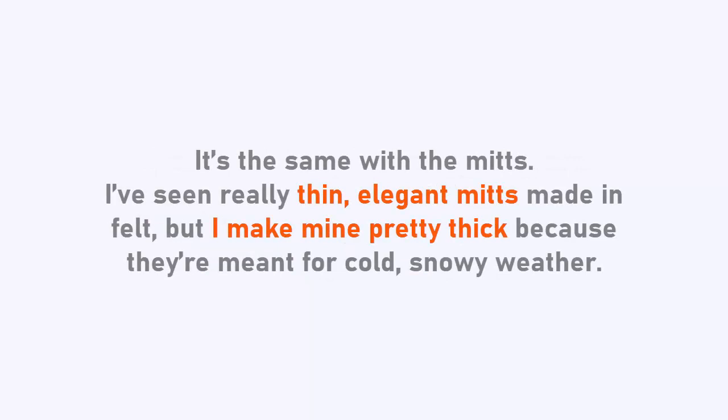And it's the same with the mitts. I've seen really thin elegant mitts made in felt, but I make mine pretty thick because they're meant for cold snowy weather. So this is completely up to you. There are no rules here.